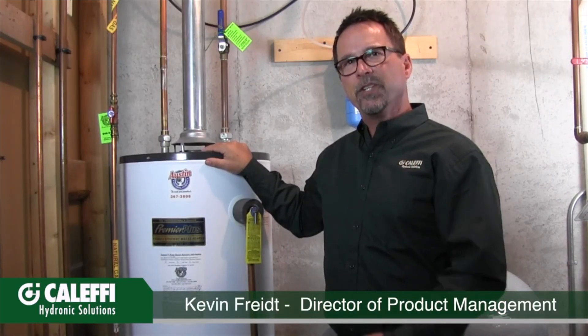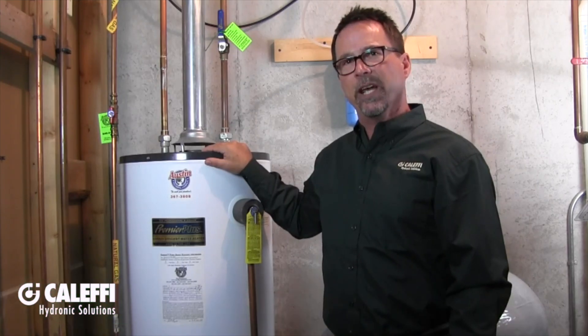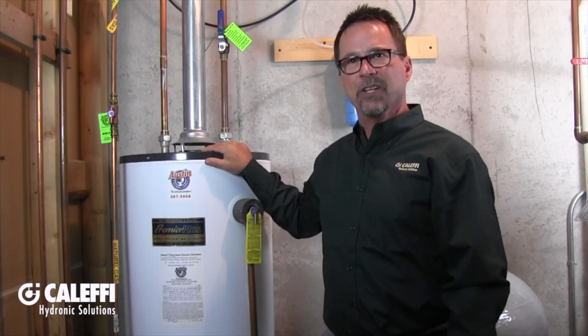Hi, I'm Kevin Freit with Kalefi North America. I'm standing next to a very typical common residential hot water heater. What we're going to do today is install a mixing valve on this heater to increase the capacity of its output.